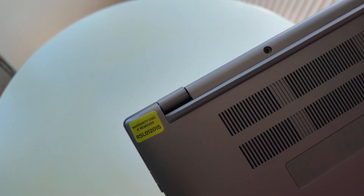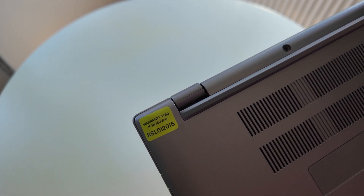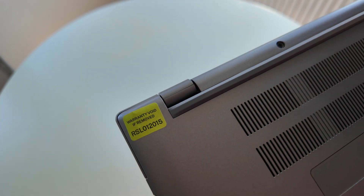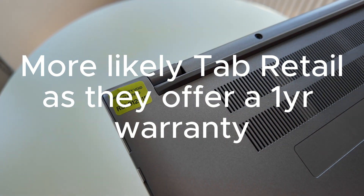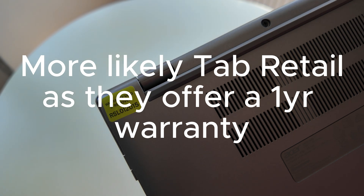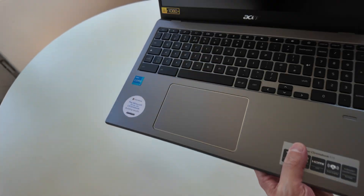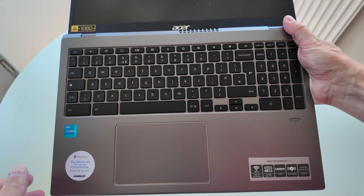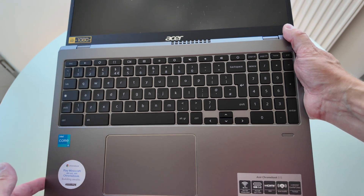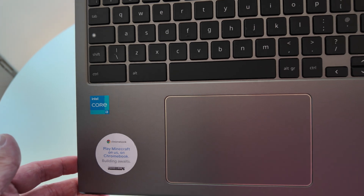There's an interesting sticker in the style of a void-your-warranty seal - I'm not sure if that's from Acer or if it's been put on by Tab Retail who refurbished it. Interesting to see. Let's open it up and have a look.